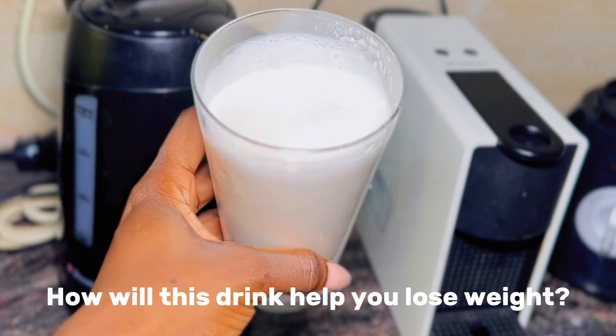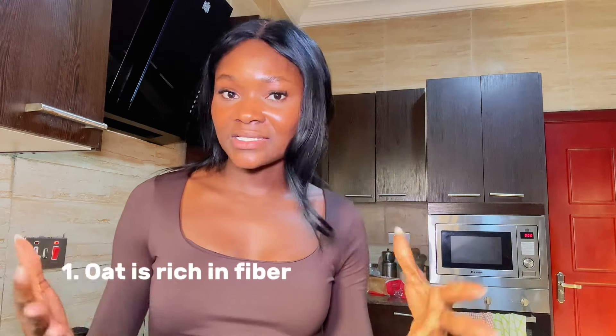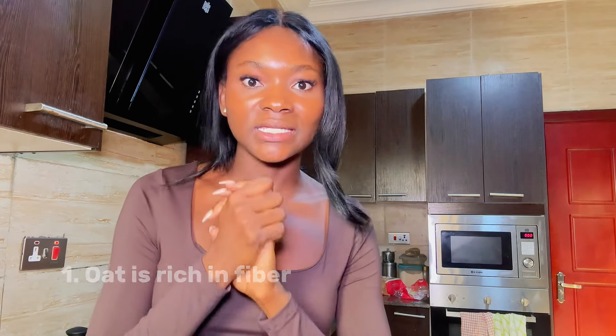What is the science behind the Oat Zempik drink and how would it help you lose weight? Firstly, oat contains a lot of fiber — it is very rich in fiber — which is great for your gut health and digestive health. As you're eating more fiber, you're going to have more bowel movement, which results in losing weight because you're pooping more.